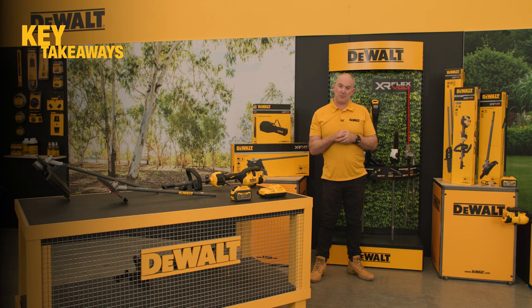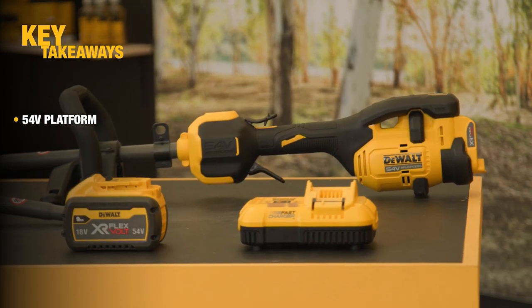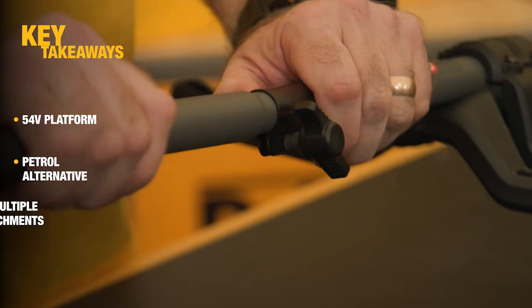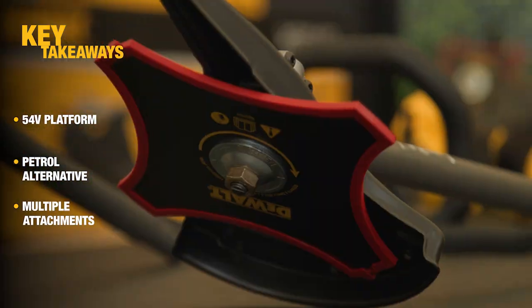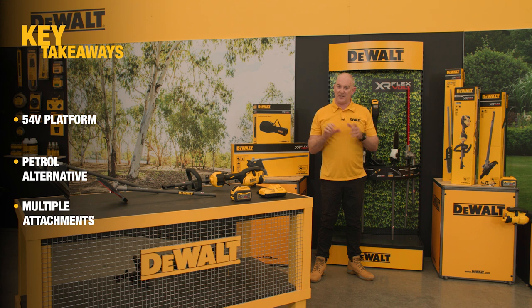The new DeWalt 54 volt split boom is a perfect product for any light commercial user or enthusiast. As part of our 54 volt platform, it is a genuine alternative to petrol products, and featuring its multiple heads such as pole saw, hedge trimmer, brush cutter, and line trimmer, it's a fantastic addition to anyone's setup. Thanks for taking the time to check out the video — take care and talk soon.